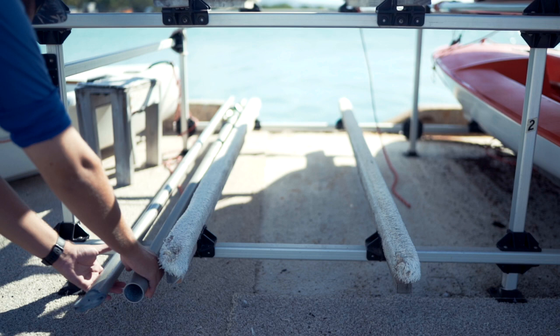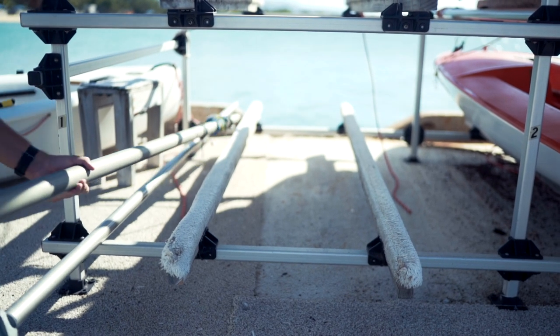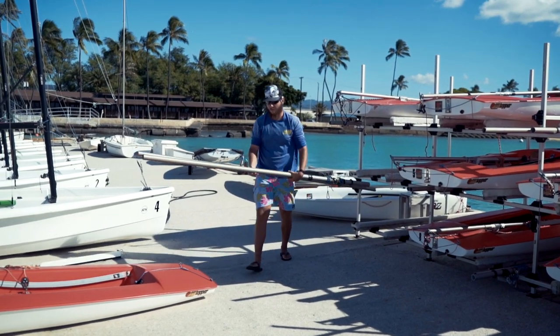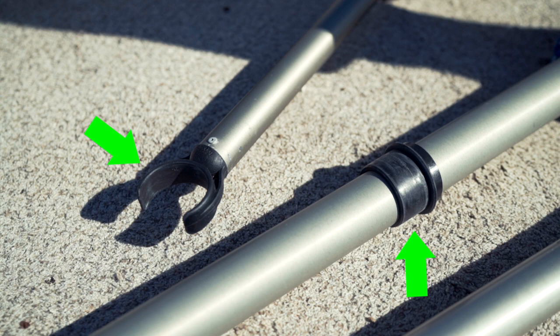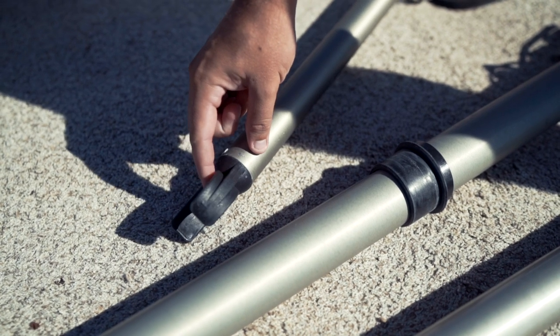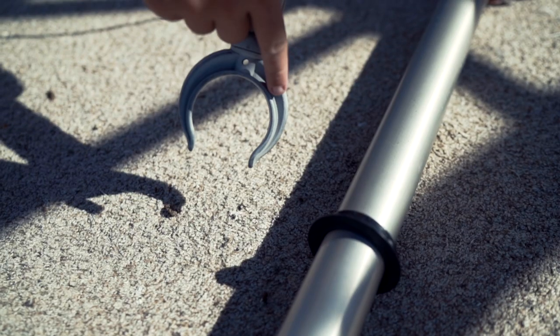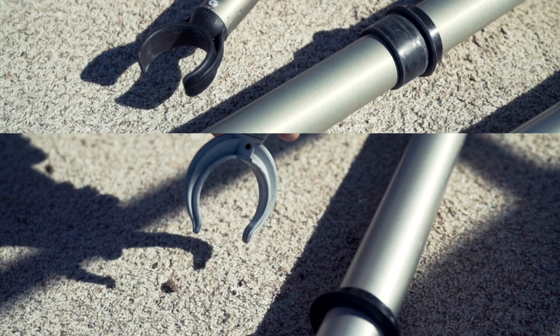You're then going to go back to the cubby that you pulled your boat out of and grab the two spars, which are the mast sections that we're going to put together. The connection pieces for our mast and booms have two different designs, so we just need to make sure that the boom inside our boat matches with the mast piece we pulled out of our cubby. Here's what they look like side by side — you just need to make sure that the boom connection piece in your boat matches up with the spars you pulled out of your cubby.